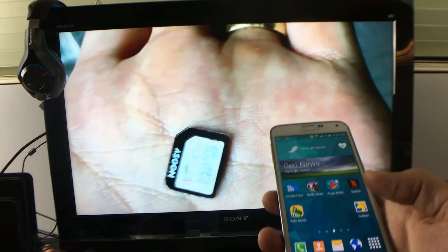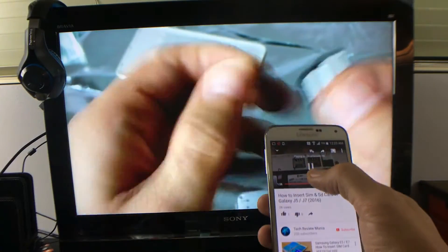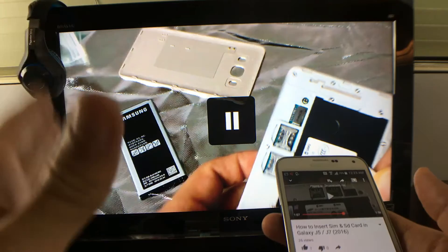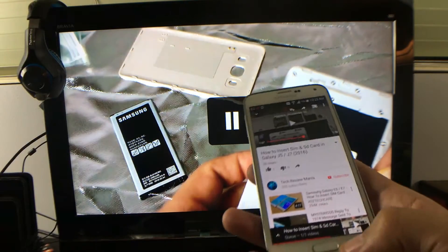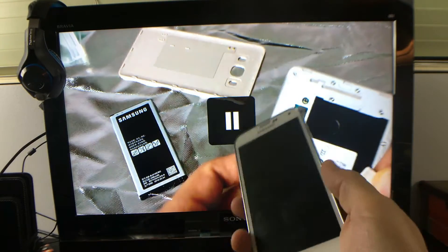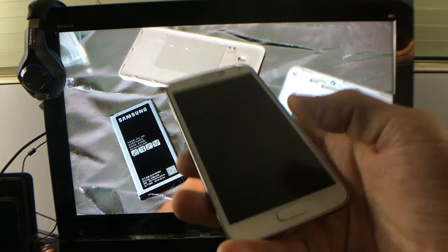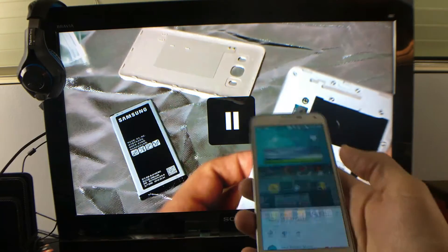Why would you want to screen mirror then? Because there are apps you cannot cast. If you want to view your photos and videos locally, you have to screen mirror — you can't view those local photos, videos, or presentations with the casting option. If you want to browse the web or play a game that doesn't have a casting feature in that particular app, you'd need to screen mirror. I'll go ahead and play a game shortly, but right now I'm casting.